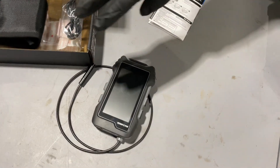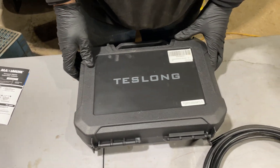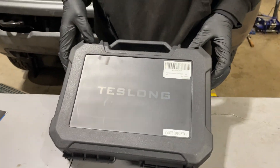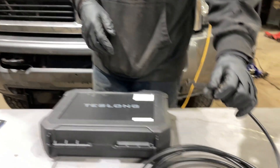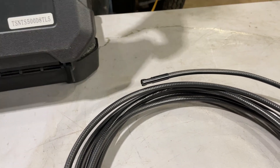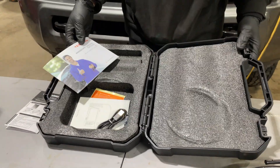Moving on to contestant number two, we have the Testlong NST or NTS 500. I would say this one is significantly better. The prices of these cameras vary depending on which you buy. This one has three cameras in the head of it — some you can buy have just one, some have two.